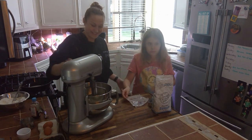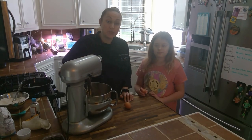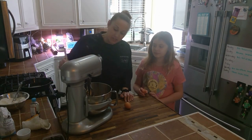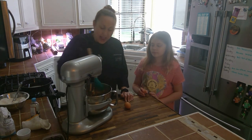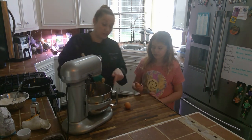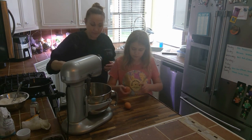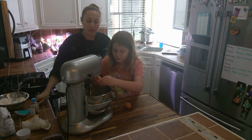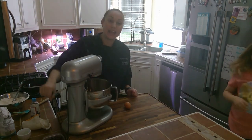Now that our butter has been incorporated into our sugar, we're going to take a spatula and scrape down the sides so there's nothing stuck. Now we're going to add in our eggs, one at a time — crack one in, combine it, then do the same with the second egg.